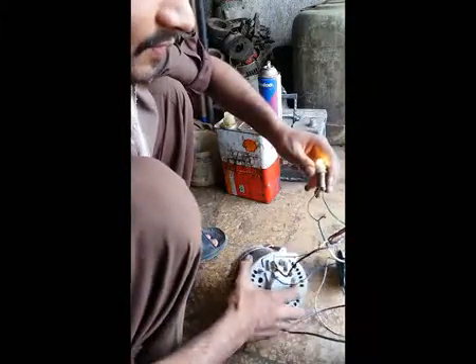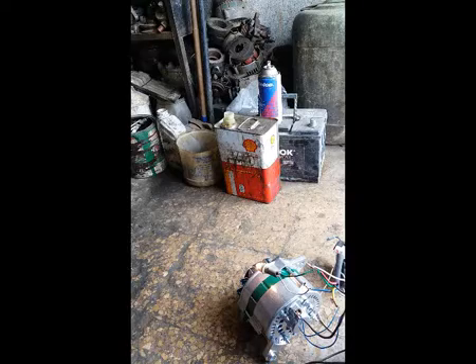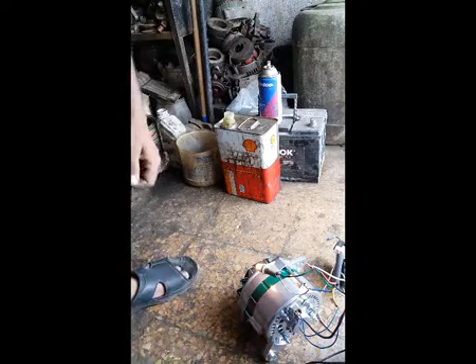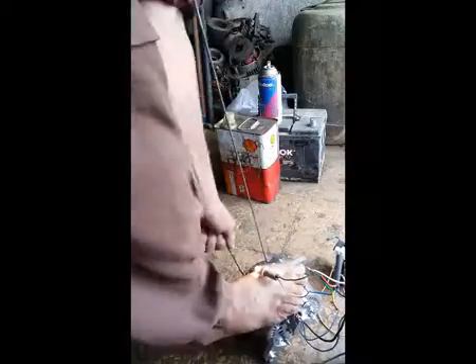You can see here the alternator while the lamp is illuminating. I will check now — I check whether it will work or not. You can see here the warning lamp goes off and comes on.